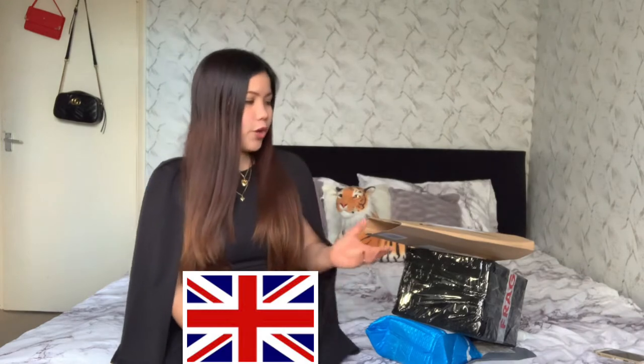So if you didn't subscribe, please click the subscribe button down below and ring the bell so that you will be notified every time I upload a new video. And in today's video, we're going to unbox some items that I purchased online.